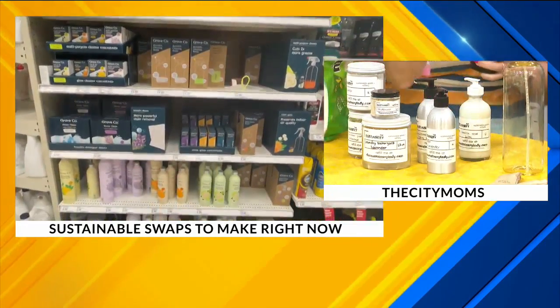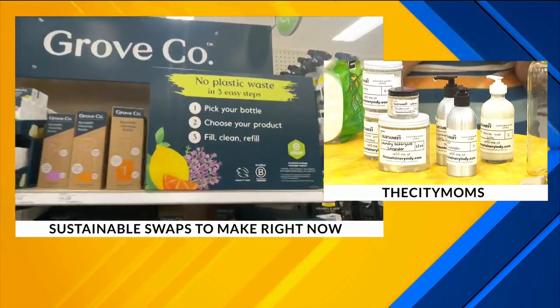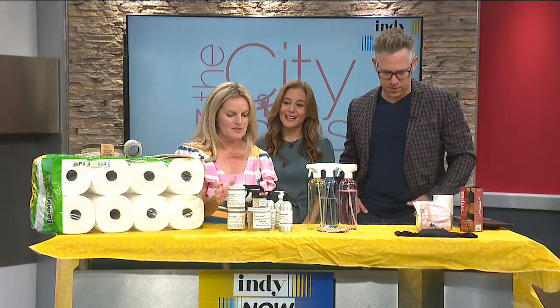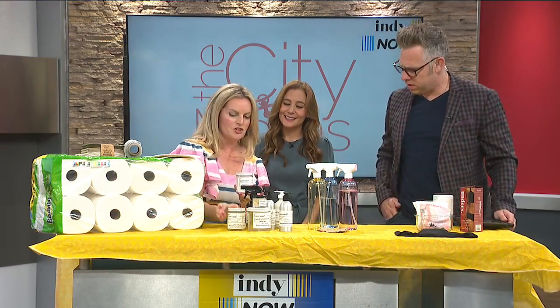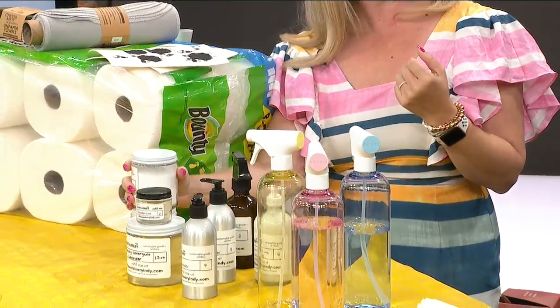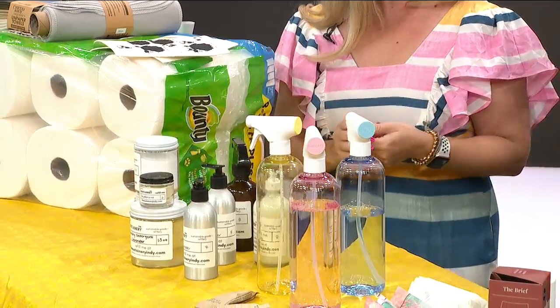We actually have a refillery here in Indy called the Sustainery Indy. It's woman-owned, and you can purchase what you need online. They've got all of these items — laundry pods, detergents, dishwasher pods, hand lotion — and they'll deliver it to your house, making it easy and convenient.